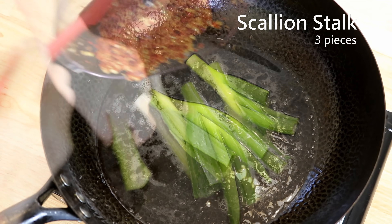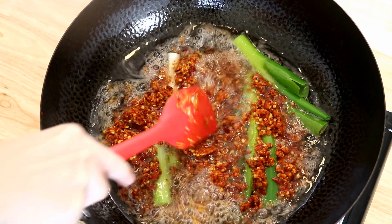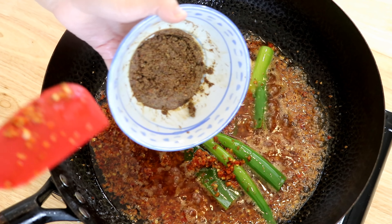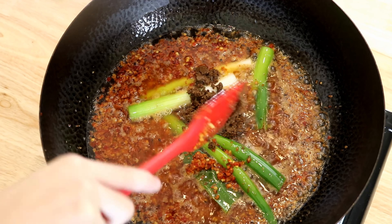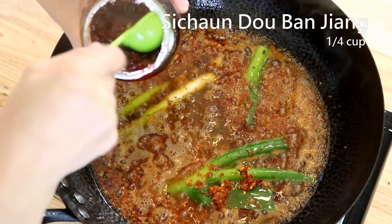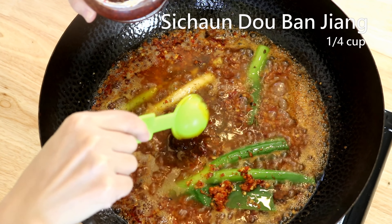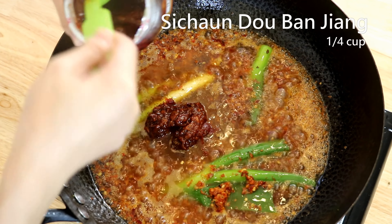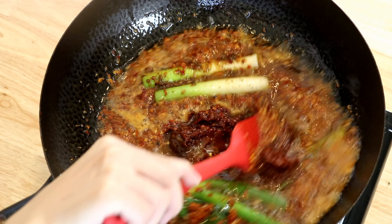Add some scallion stalks along with the chili paste we made. Give it a quick stir until well distributed, then add the soaked spice mix. If you can't have alcohol, you can soak the spice powder with the same amount of water instead. Finally, add about a quarter cup of Sichuan Doubanjiang — fermented broad beans in chili oil. This is the soul of Sichuan cuisine.